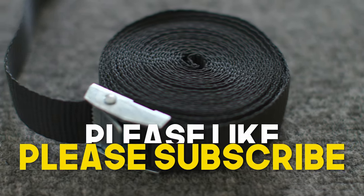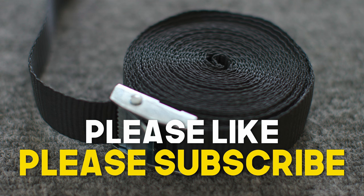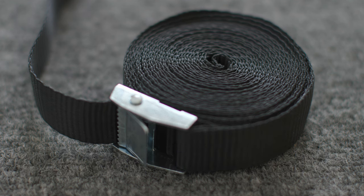There you have it — I hope that helped you out. If it did, please feel free to like or subscribe. Liking and subscribing really helps a channel like this, and I'd really appreciate it. Otherwise, take care, stay safe, have fun with your DIY projects, and I'll see you next Saturday.